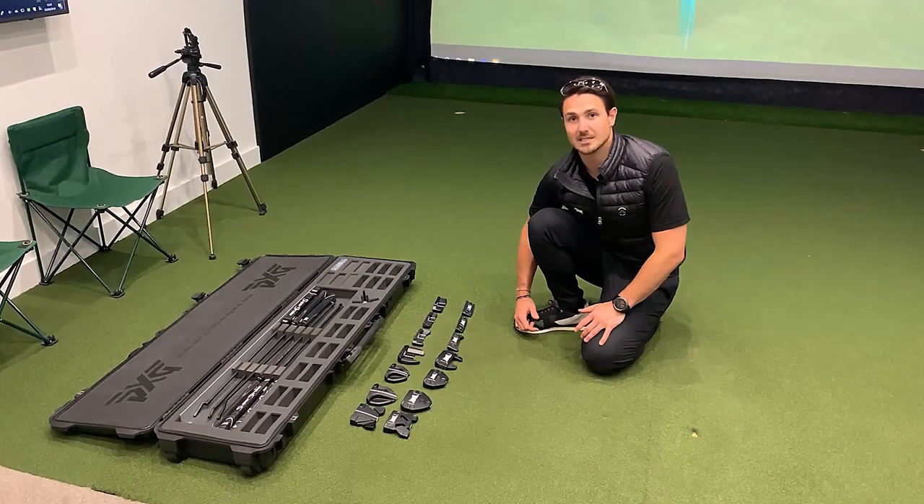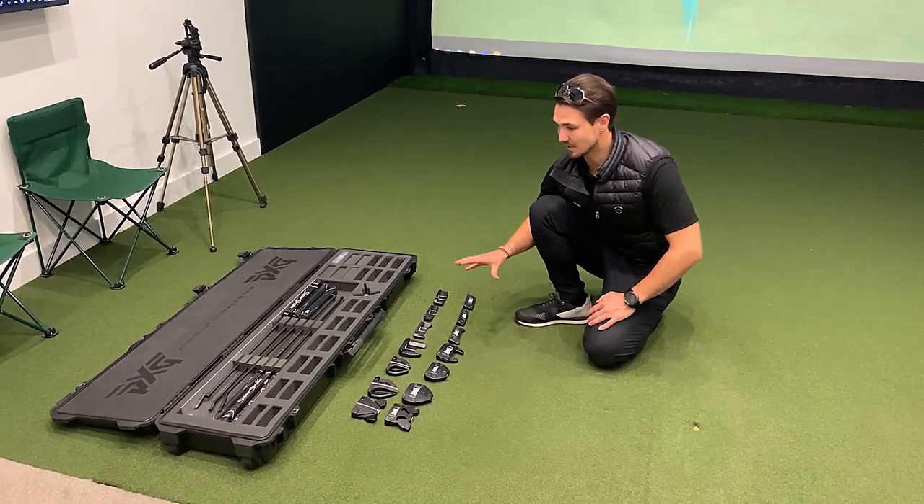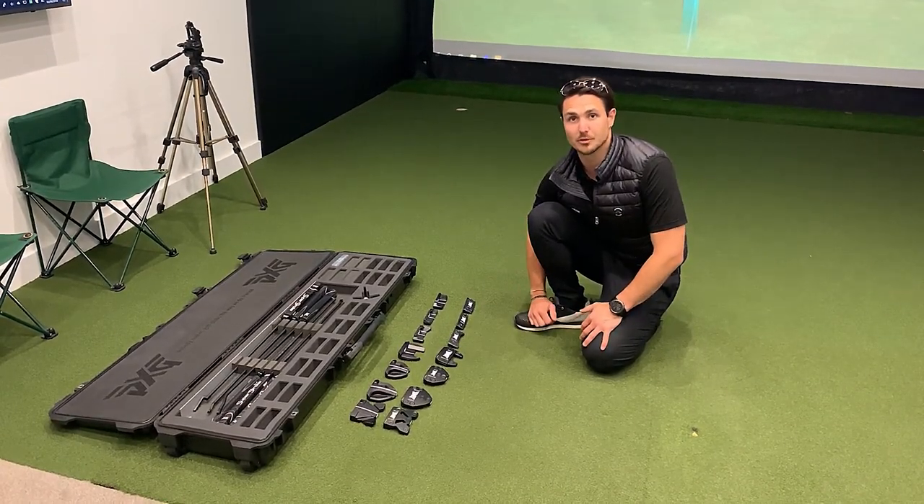Retail price on these is £435, and that is for any specification you see here. Every single head model is also available in both Black and the Chrome finish options.